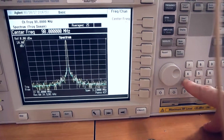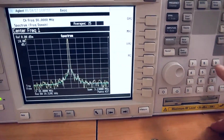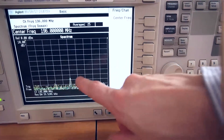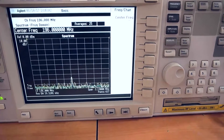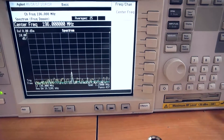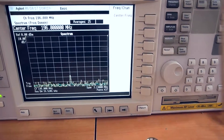Let's check for the first harmonics. As you can see, the first harmonic is below, nearly 80 dBs from the carrier. It is amazing. It's without low-pass filters.